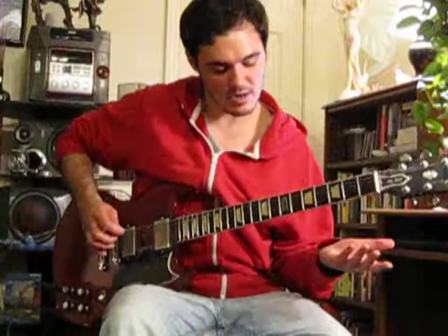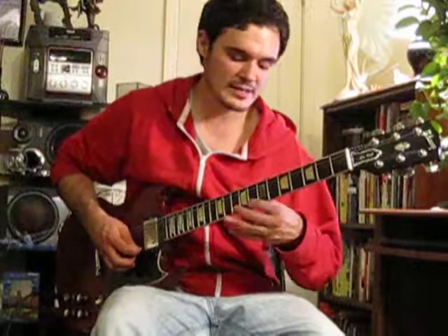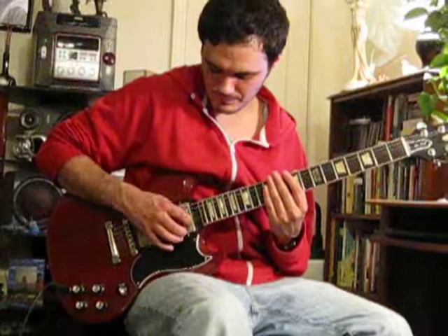An open A or octave would be at the 12th fret. That's on fret 12, fret 10 on the next string, fret 9 on the next, 10 on the next, and then 8 on the first string — then shoot your pinky out to the 12th fret.